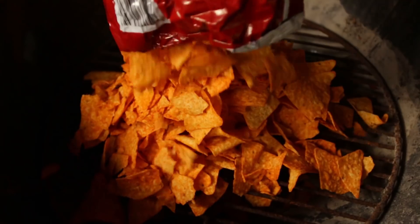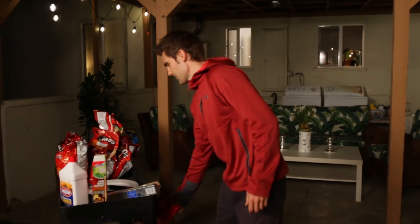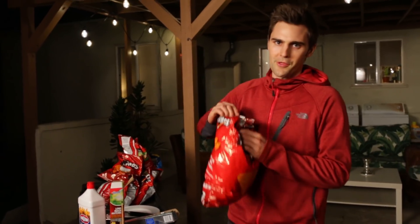You may be thinking this is sacrilegious — why would you burn Doritos? Doritos are so delicious. But we've had these for over two years. They're stale beyond belief. They really just have to be put to use. Trust me, the sacrifice is worth it. It's for science.